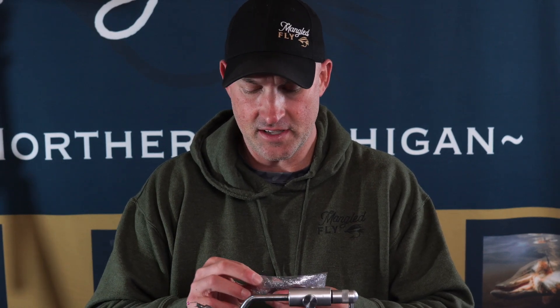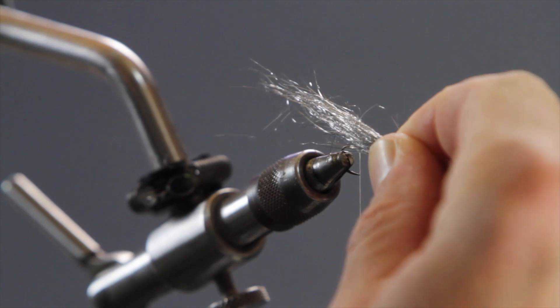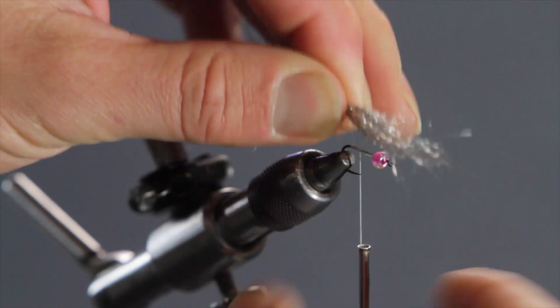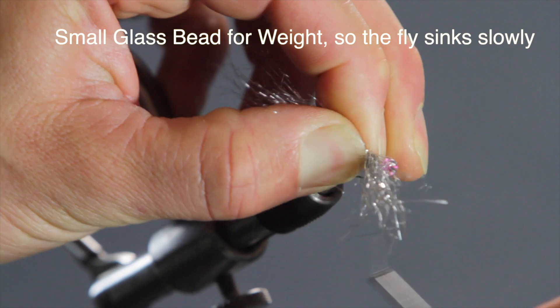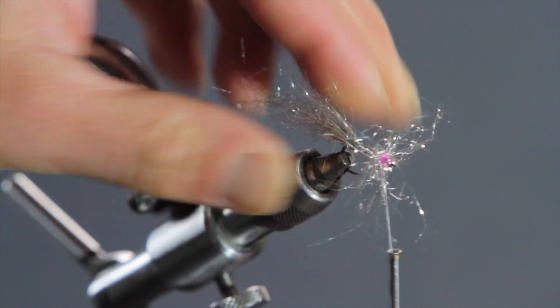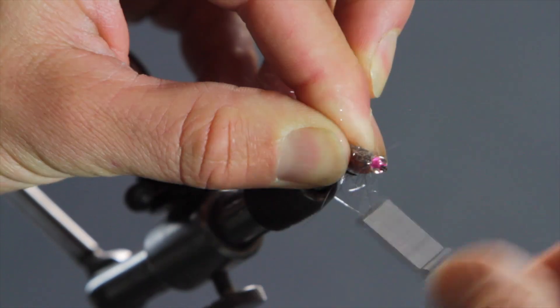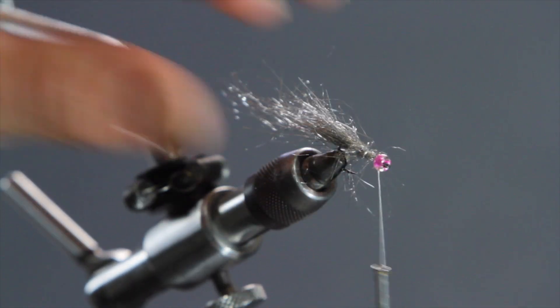We're going to tie the silver and blue one today. Grab a hunk of Ice Dub out of the package — just reach your fingers in and pull some out. Separate your hands; what you're trying to do is just make a tail. Come to the thread, get the distance you want, put it in your other hand. Wrap the thread and slowly pull it forward. If it starts to get a little ugly, that's no big deal — it's going to kind of turn into a fuzzball. Grab those fibers, pull them back, wrap them down. That gives you your base color, which is silver on this one.